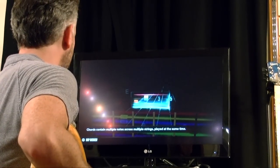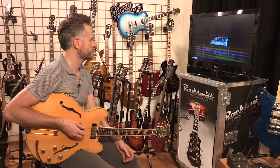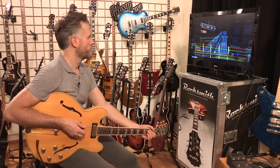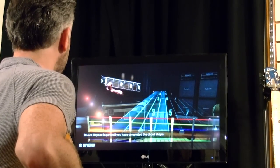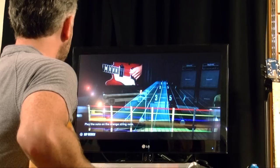Chords contain multiple notes across multiple strings played at the same time. This is the E major chord shape. The camera view will flip to make it easier to see where to place your fingers. Place your first finger on the first fret of the orange highlighted string. Do not lift your finger until you have completed the chord shape.